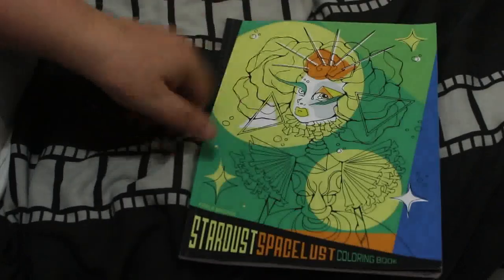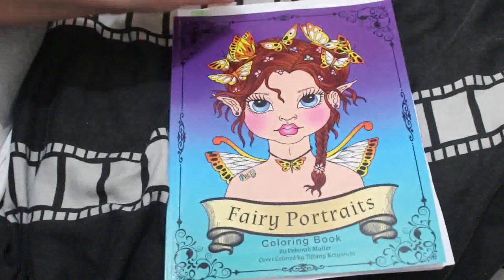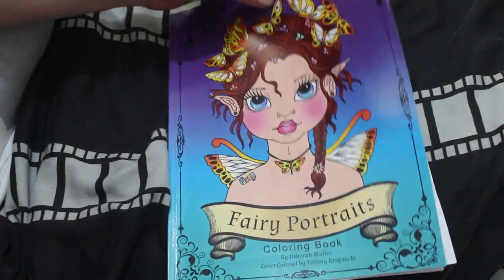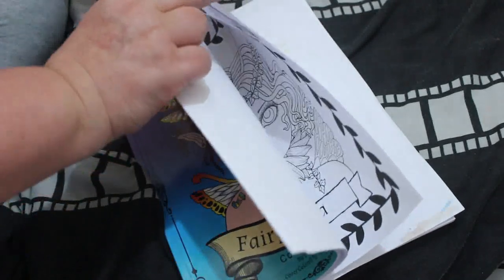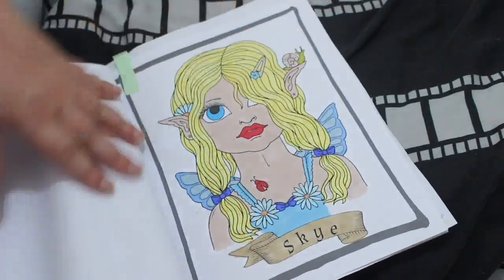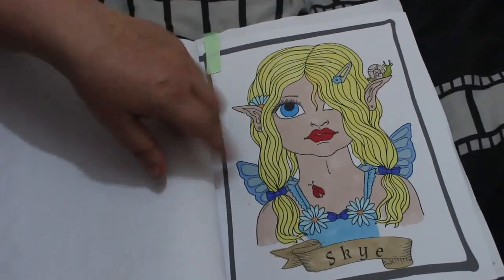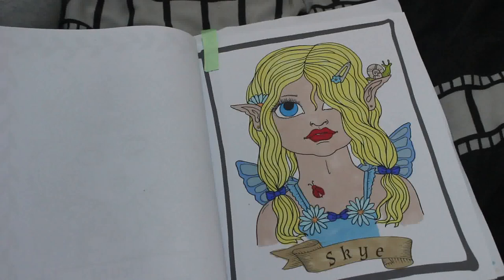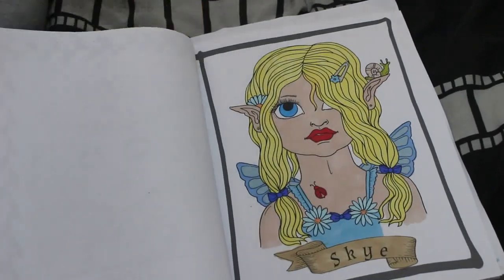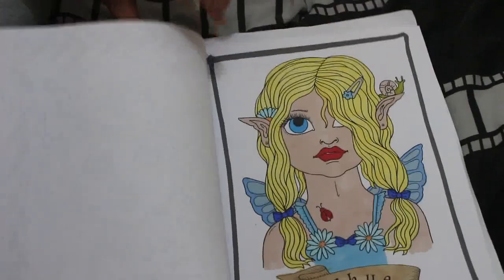I did a buddy color with Molly in Fairy Portraits. These are so quick to do — they're massive pictures but not that detailed. We did Sky, and this was Winsor & Newton Pro colors — I think that was all Pro colors, I just didn't do the background. I do like that, so thanks Molly for doing the buddy color. I hope we do another one again soon.